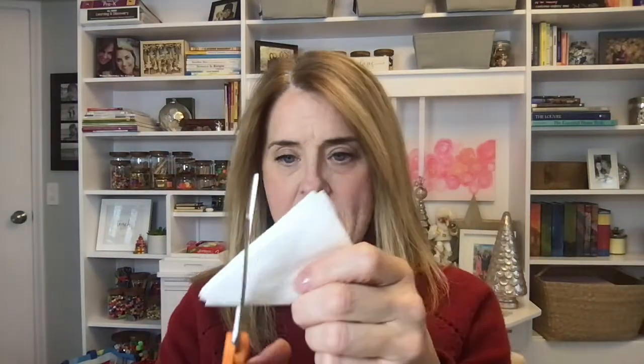Another fun thing is I like to take coffee filters because they're so thin and teach the kids how to make snowflakes. We fold them in half and then fold them the other way so we've got a thickness of four — that's about all I would do for my preschool kids who are really working on using scissors. For pre-K kids I do one more fold, and then I just tell them to cut any shapes they want out of the sides.